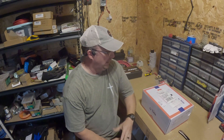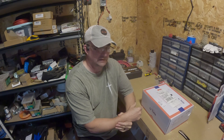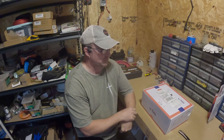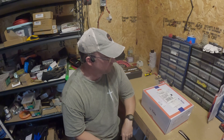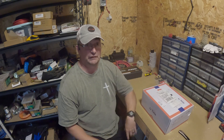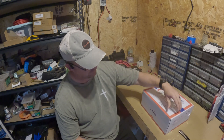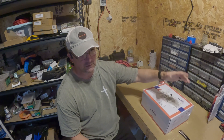Hey everybody, welcome back. I'm Kevin D and I appreciate everybody following along. I'm going to be hooking up my new system and showing you what LiTime sent me. I did a collaboration with them — they asked me to showcase their product and in return I get to keep it. I make a 10 to 15 minute video and a YouTube short, and either way I get to keep everything.